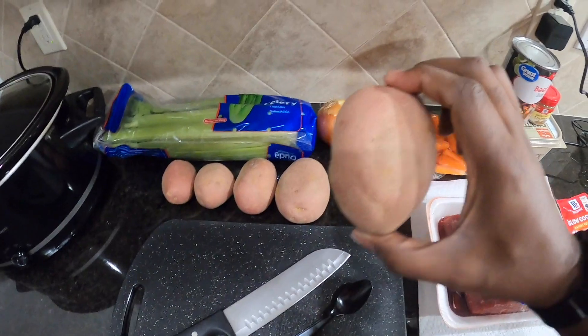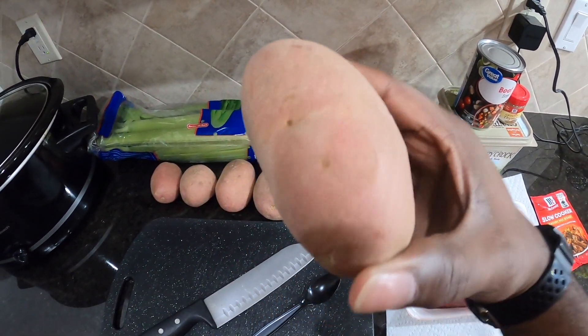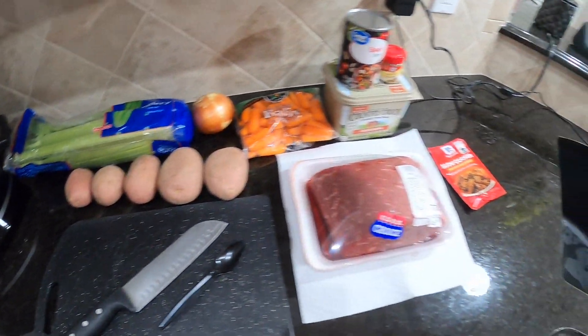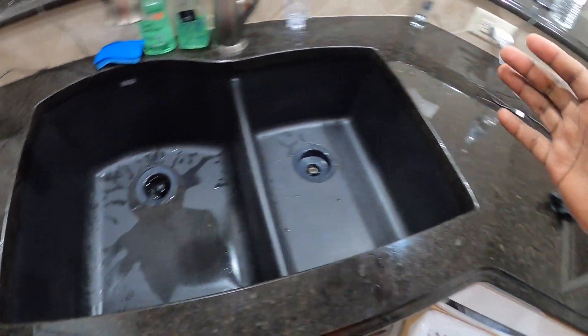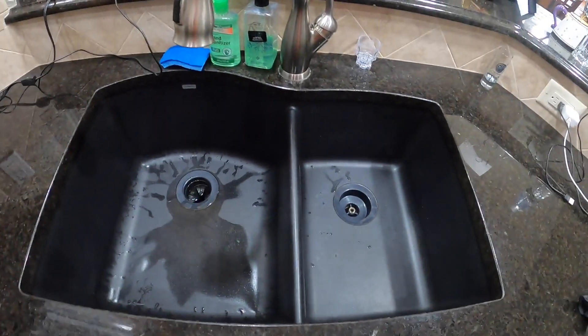First thing we're going to do is wash our potatoes. Now, these are red potatoes and they don't look red — that's because they are dirty. So we need to go ahead and wash those. I always say start with a clean kitchen, clean sink, clean work area, and it makes things much easier.